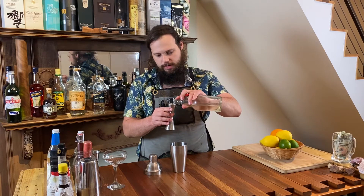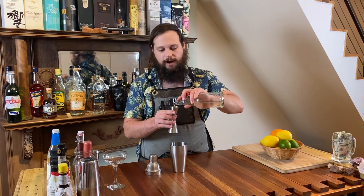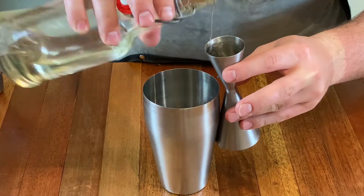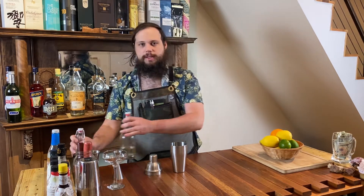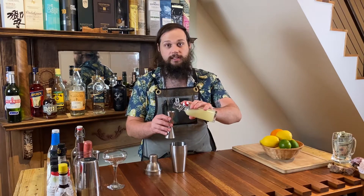I'm going to do three quarters of an ounce of simple syrup. Some recipes will call for half an ounce, some will call for a whole ounce. This is my preferred method of making a daiquiri, because I like mine a little bit heavier on the lime juice so it's not too sweet. We're going to add one full ounce of our fresh squeezed lime juice.